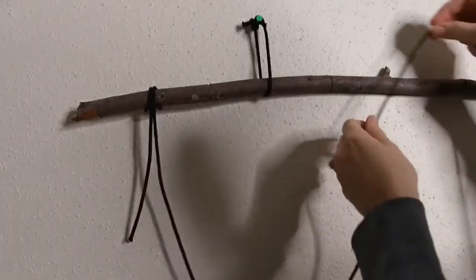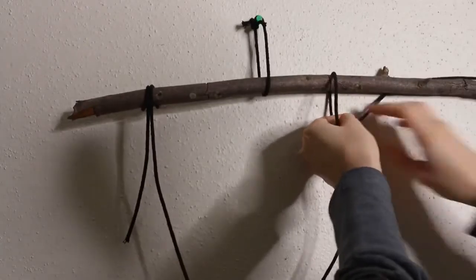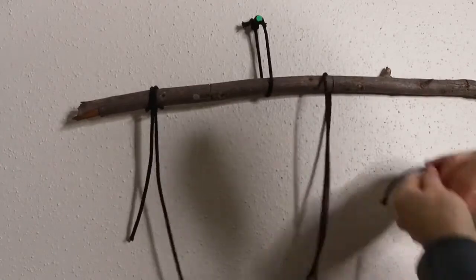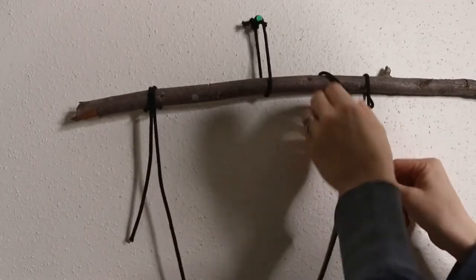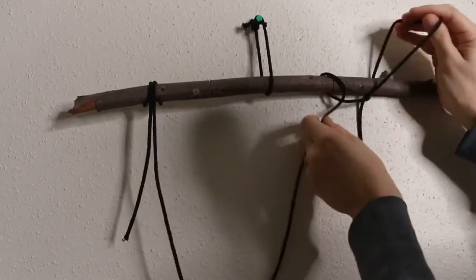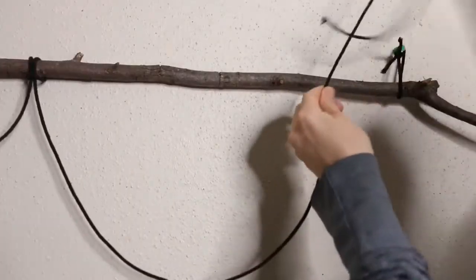Now we're going to do a second knot a few inches away. Pull the cord over and behind the branch, pull it back up behind the branch and over, then stick the end through the loop and tighten it up.